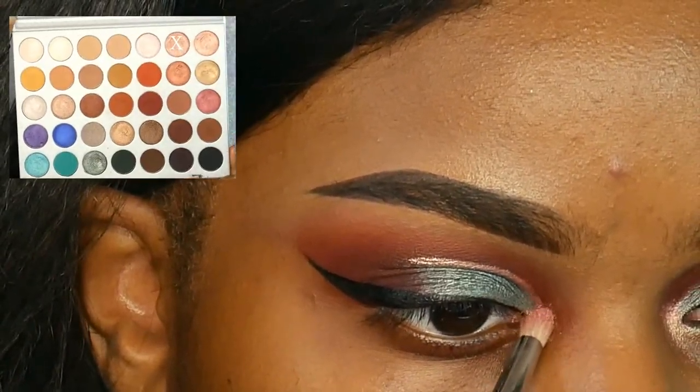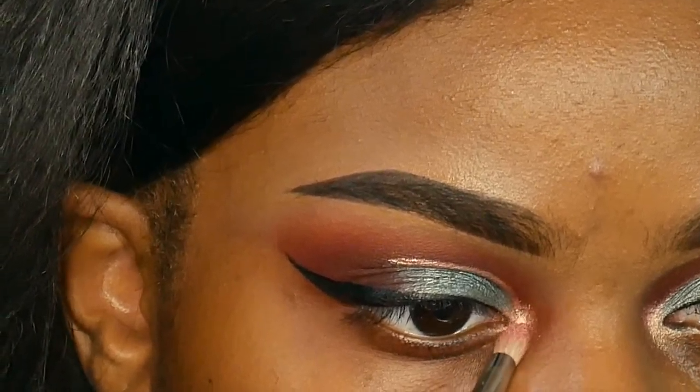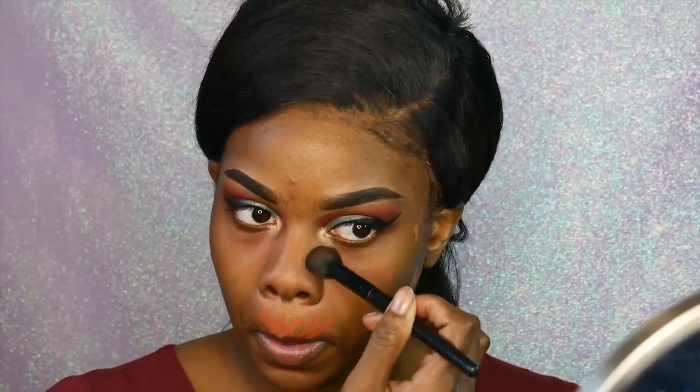Next I'm taking the color called Sissy and using that in my inner corner. Then I'm going in with my LA Girl Pro Conceal in the color Orange — please forgive me, I always forget to put on lotion before videos and I look ashy, but we're going to look past that. Blending out that LA Girl Pro Conceal, then going in with my LA Girl Pro Coverage Foundation — it's an HD foundation, looks amazing on camera, and it's only about seven dollars, one of my favorite foundations. The color match is pretty good if I do say so myself.